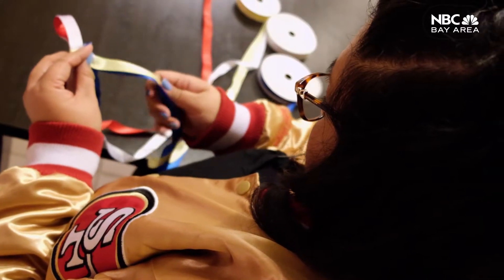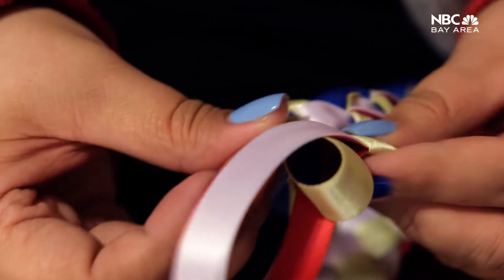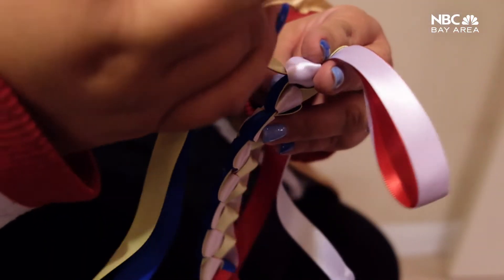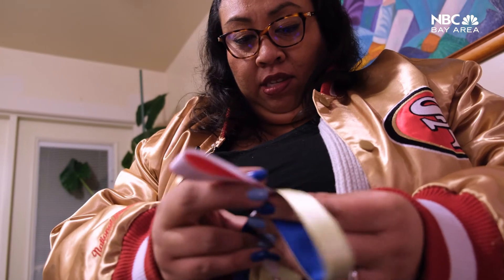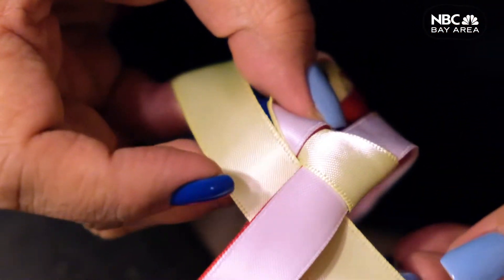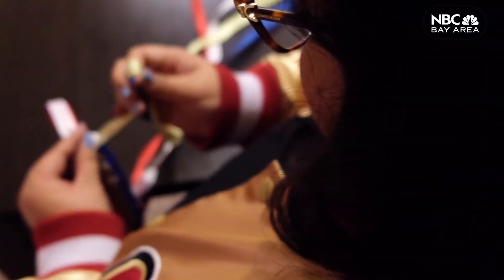I lay it in a certain pattern so I know which two colors are going to be on the inside and which colors are going to be on the outside. Then I just braid from there — it's like tying your shoe over and over again. Put on a good song, put on your favorite TV show. It's like meditation.